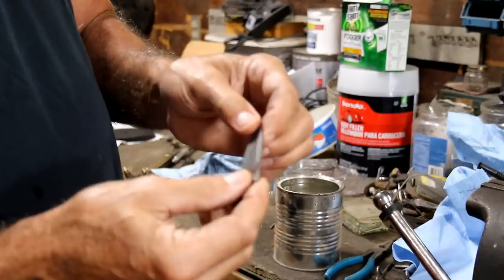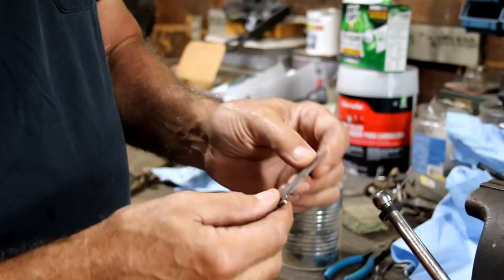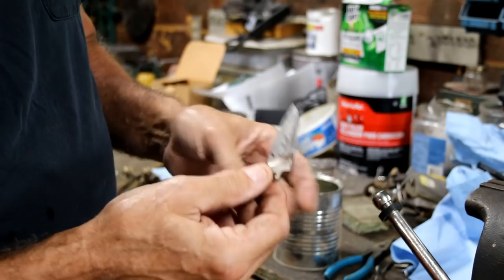Nope — it didn't harden it at all. Still just as soft as it can be. It might have hardened it a hair, but not enough to care about. The file just still cuts it, no problem. This is just not hardenable — it's just a soft piece of metal. That's why it doesn't hold an edge. We're going to fix that.